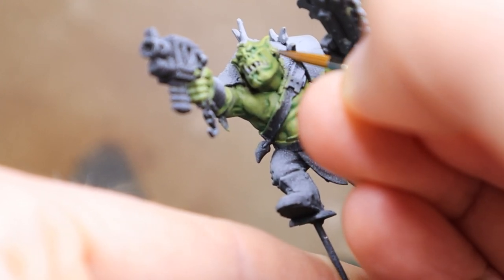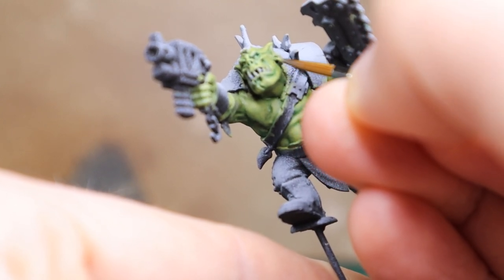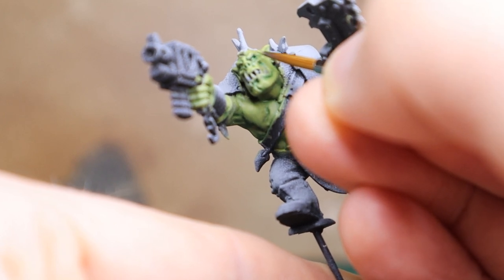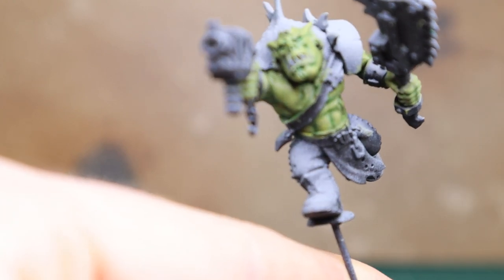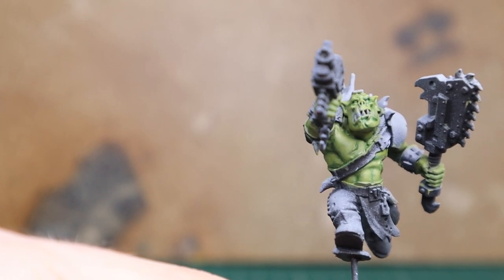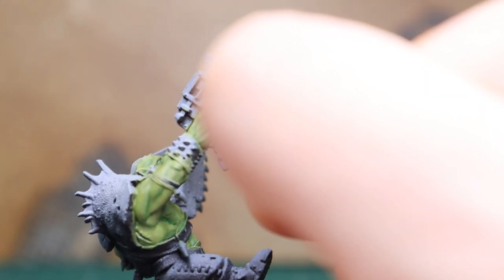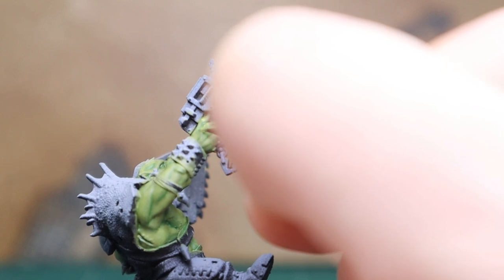For bones, I did a bone tutorial recently, so for teeth it's a similar method I would use. Depending on what type of model it is — if it was a character, I'd probably go more towards how I do the bone and take a bit more time with it. But if you want to check that one out, that'll give you a good look at how I tend to do my bone and teeth. These Beast Snaggas have some nice leather parts as well, so check back on the last tutorial on leather if you want to know how I did that area.